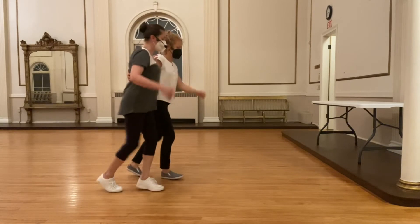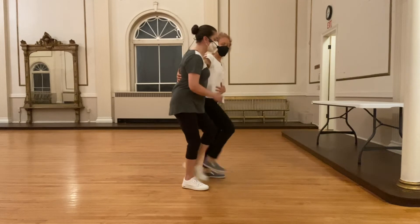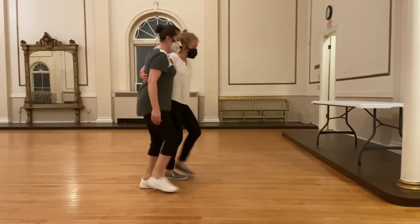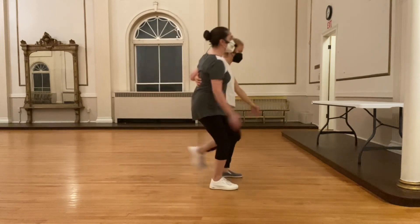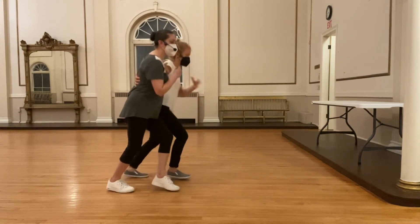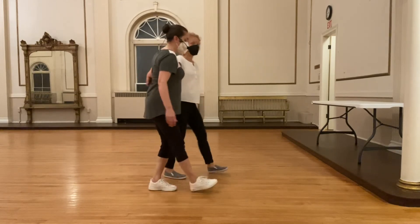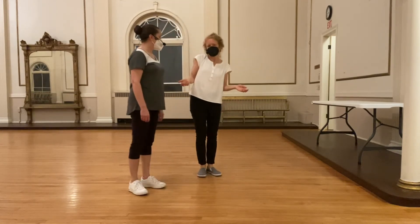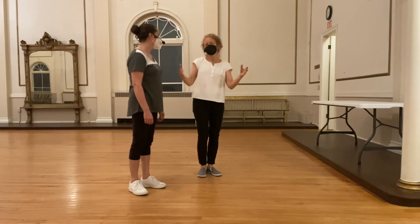We also practiced bouncing twice, working on the idea of having a small pulse — a bounce from the center of the body. We tried making it a little bit bigger and did our Charleston footwork a little bigger. Follows, you're just staying connected to your partner, feeling those changes and trying to match them — small, you match that; bigger, you match that.